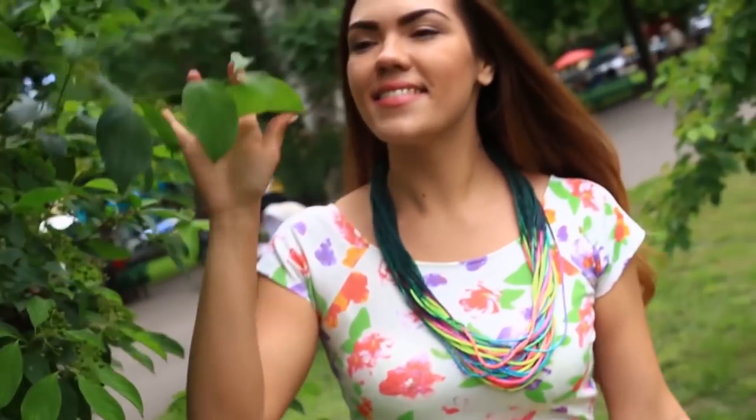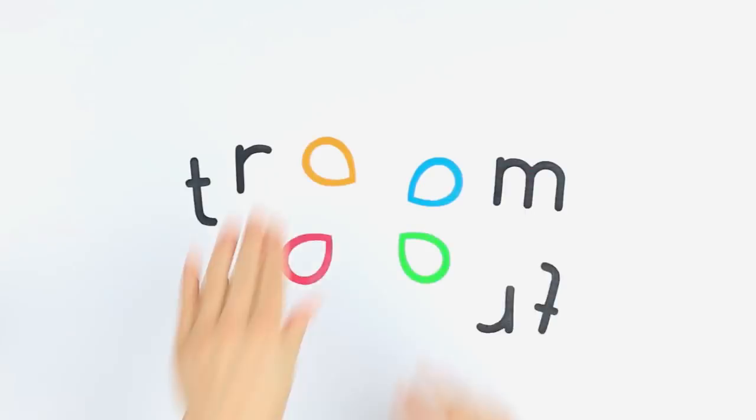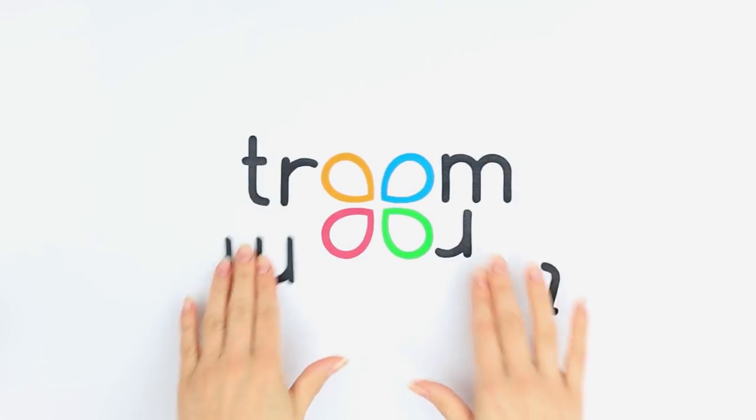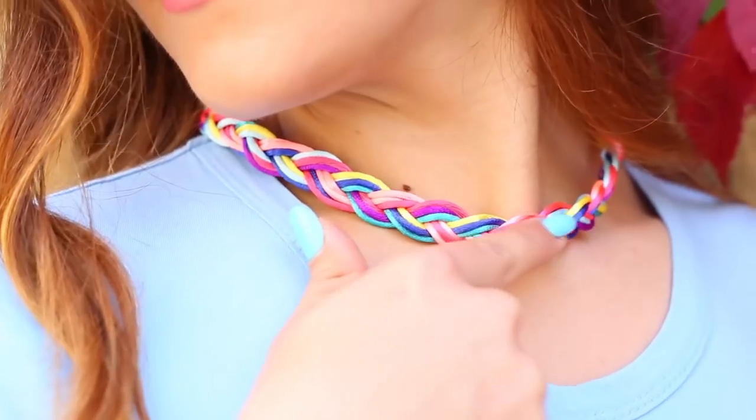Add these unique items to your collection. Watch this video to know how to make them. Our first necklace is simple and bright.